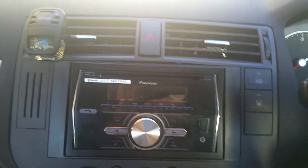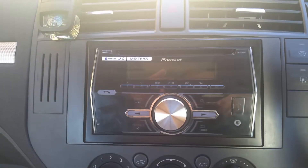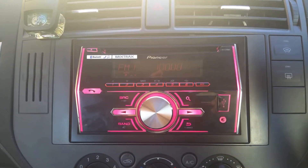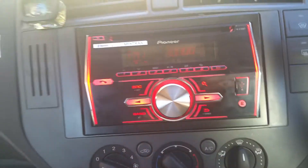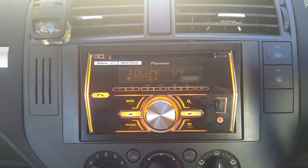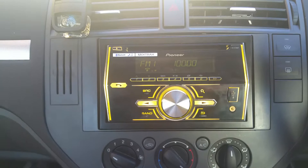If I put the ignition on, you'll see it come on. There we go. So this is — we're on radio at the moment, obviously. Sound quality is really good; it's 50 watts each channel. It's a four-channel radio, so 50 watts a side. Brilliant.